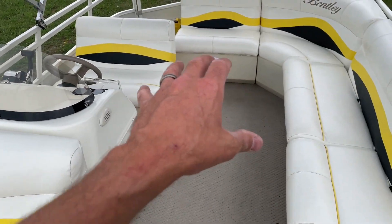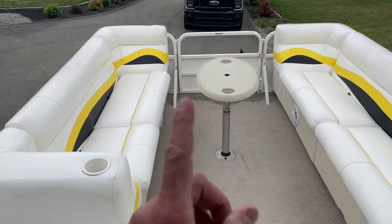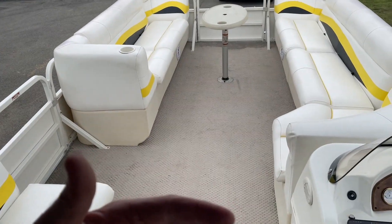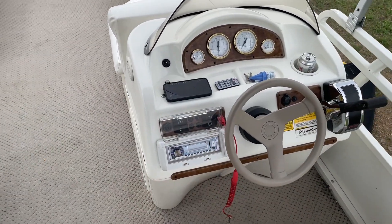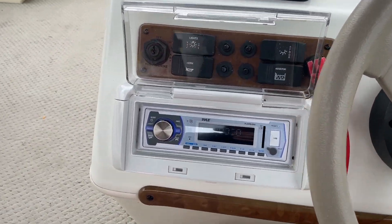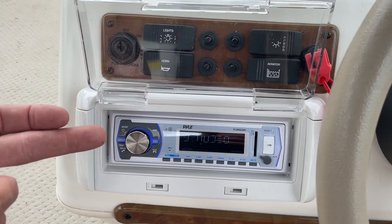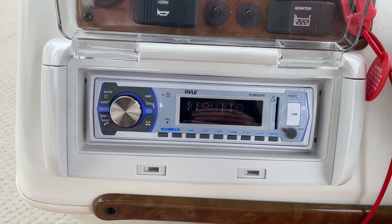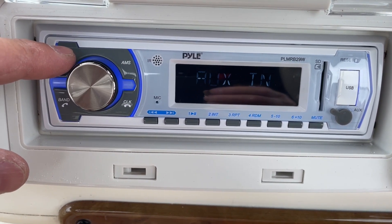What's nice is I can control the fade from front to back and left to right. Right now I have it faded a bit toward the front, because sitting in the driver's seat you hear more of the front sound — and most people are probably going to be hanging out up front. Very simple and easy to use, and the sound is awesome. Being that this is Bluetooth, I just played it from my phone — very simple to connect.